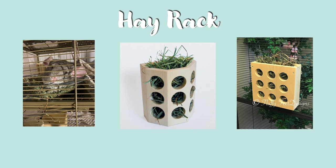Or if you don't want to use a hay rack, you can put your chinchilla's hay in a glass pyrex dish or another chinchilla safe container, or just on the floor. If you do this, just be aware that you'll probably have to switch out the hay more often as it will get soiled quite quickly.